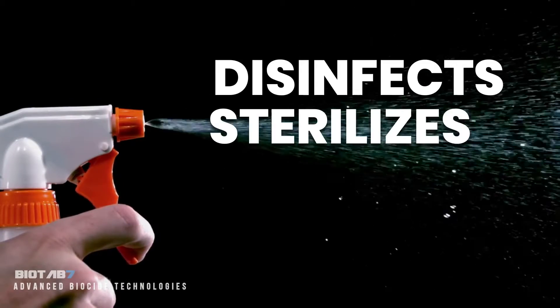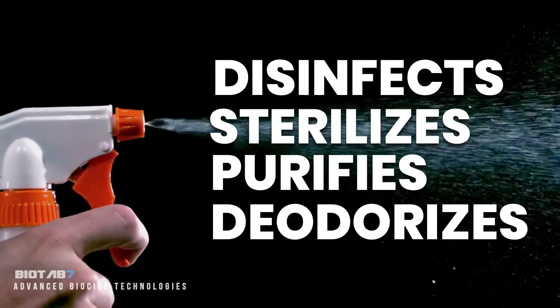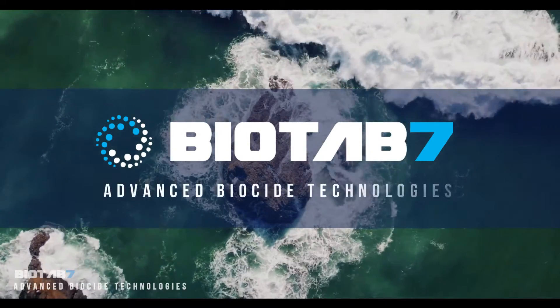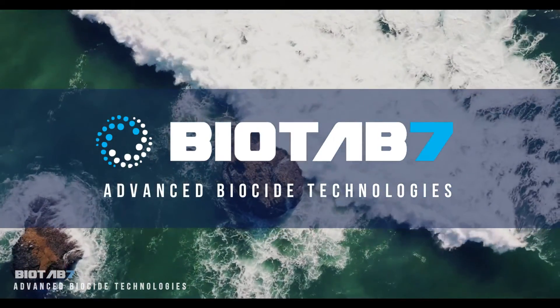It disinfects, sterilizes, purifies, and deodorizes. Try BioTab 7 — clean for the 21st century.